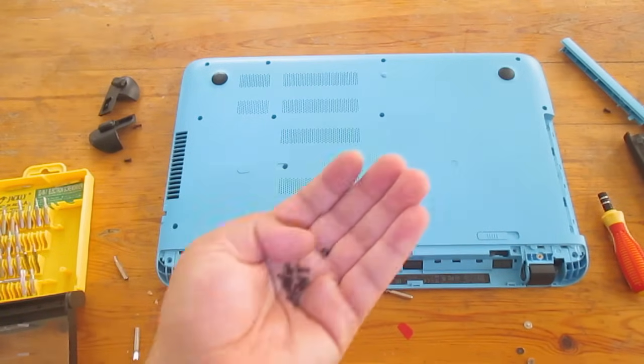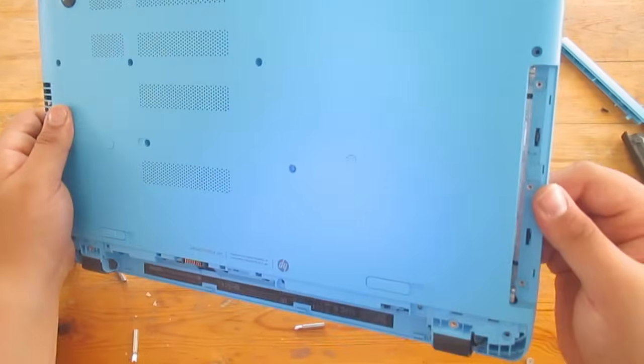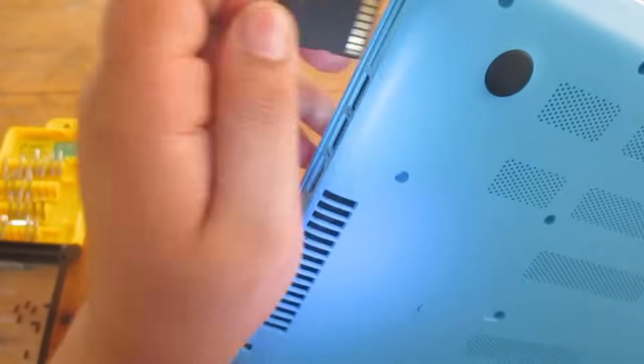Store all the screws in a safe place and do a quick check to make sure all the screws are out. I also noticed I forgot an SD card inside — that could cause issues, so make sure to remove it.